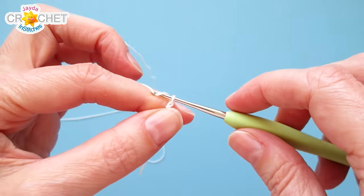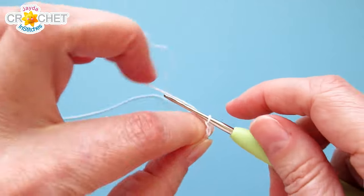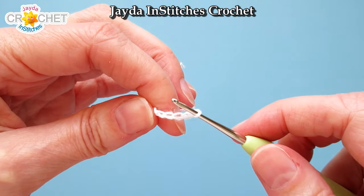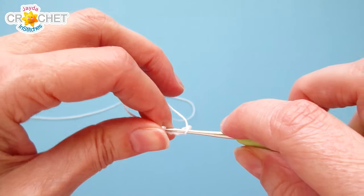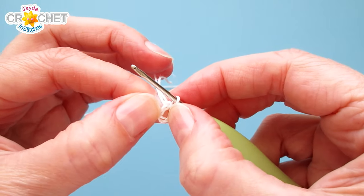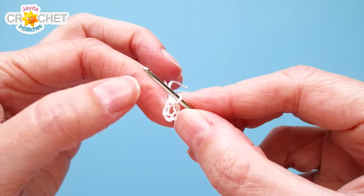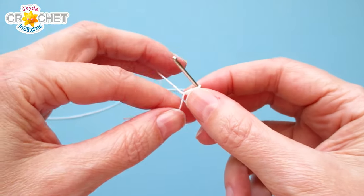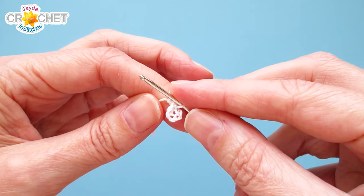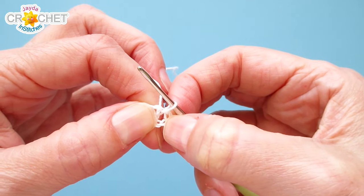We're going to make a chained ring to begin, so chain five. Once you've got a chain of five, join with a slip stitch to the first chain you made to make a ring. This is really small, so be patient with yourself — it takes a little getting used to if you're not used to a small hook and thread. The more we add to this little ring the easier it will become because you'll have more to hang on to. We're going to work all of the stitches of row one into the middle of this ring.